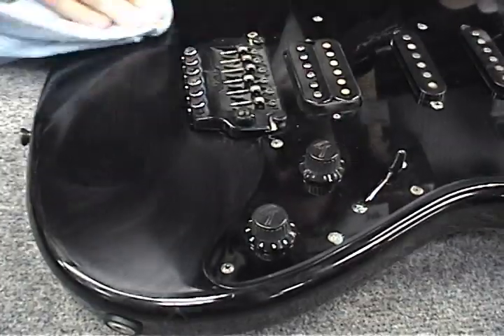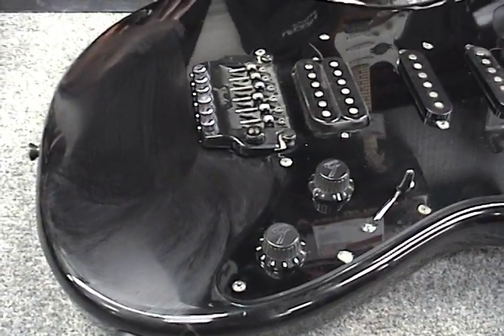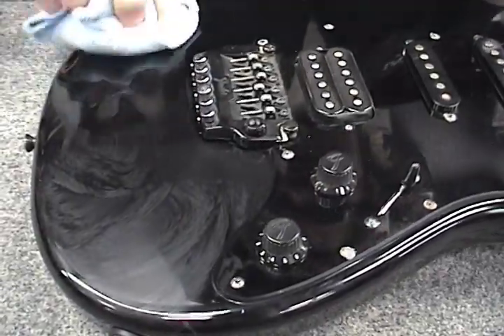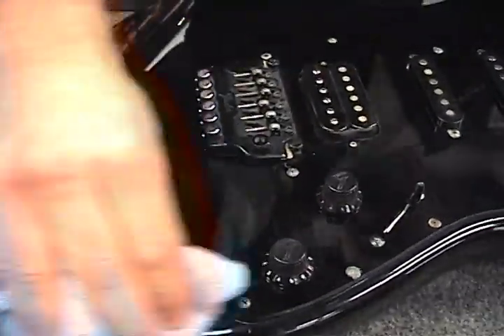We use microfine polishing compounds that know exactly what to do once they hit the guitar surface. Music Nomad is residue free, silicone free, and wax free. It is safe on poly and nitro lacquer finishes.